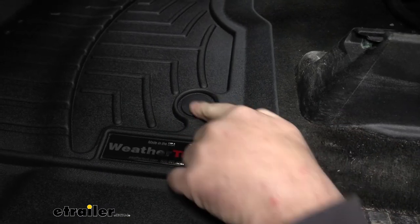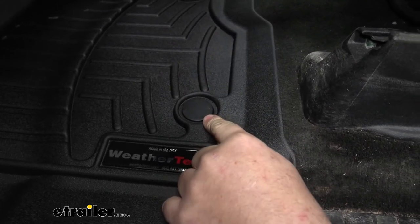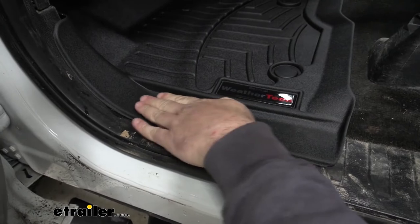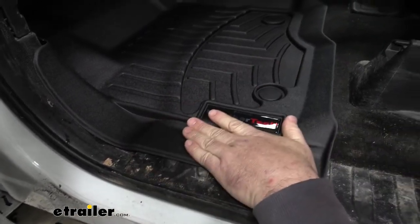It's going to keep anything that's on your feet, or spilled on the mat, off of your carpet. These mats are going to come with hold downs that attach directly to your factory hold downs on your carpet. If we come over to our door sill, you can see our mat comes over the top of it, so it's got plenty of protection whether we're getting out of the vehicle or in the vehicle.